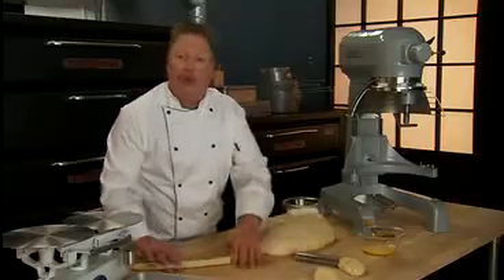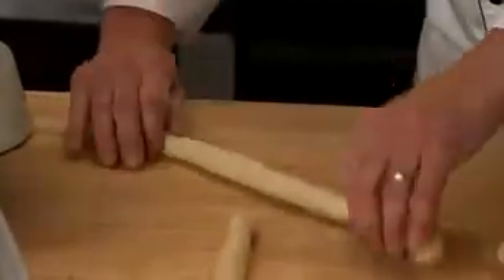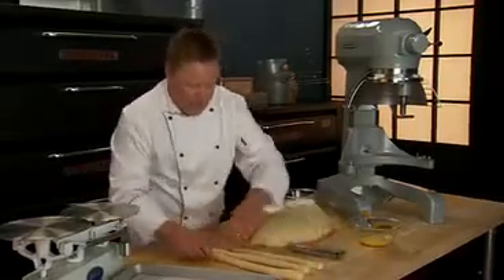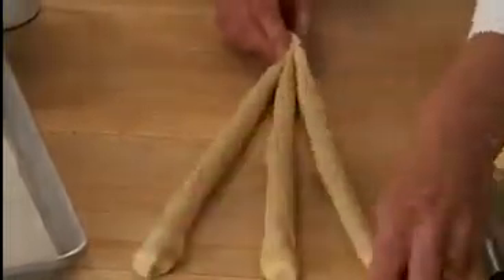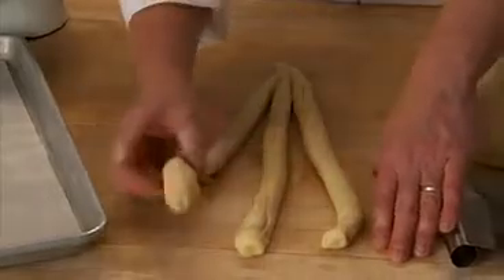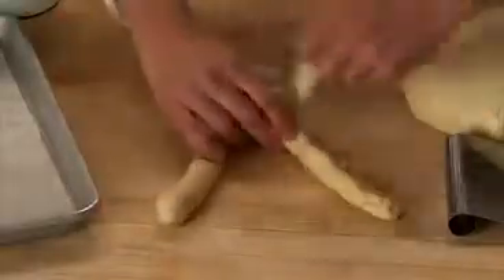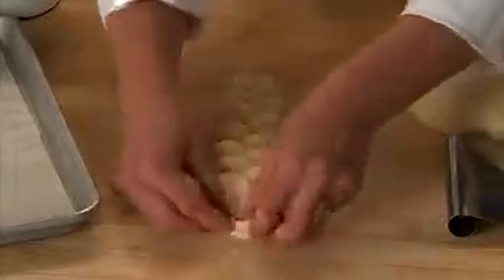We're going to take the balls and roll them into long strips, rolling from the center to the outside. Lay the strands of dough vertically and parallel to each other, and press the dough together at the top ends of the strands. Lift the left strand and cross over the center strand, then lift the right strand and cross over the new center. Continue until all the strands are braided, then tuck any unused dough ends under so the braid looks nice on the ends.